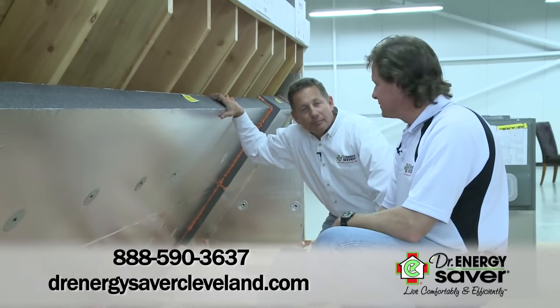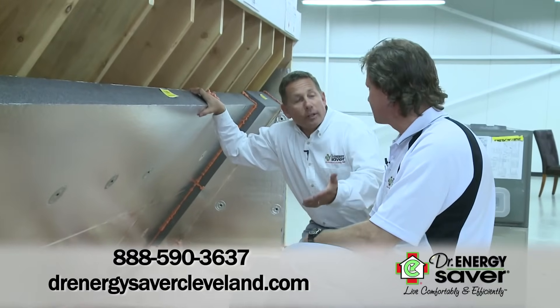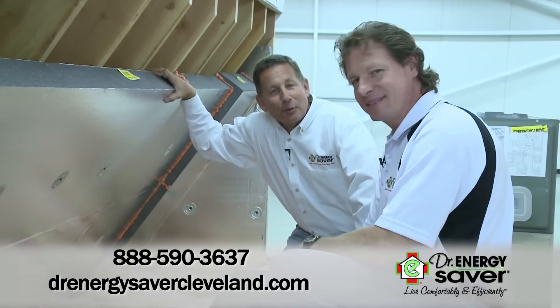So how does someone in the greater Cleveland area find out more information? All they have to do is give us a call or go to our website and we'll be happy to come out and give them a free energy assessment and a written estimate. Well, thanks, Mike. You're welcome.